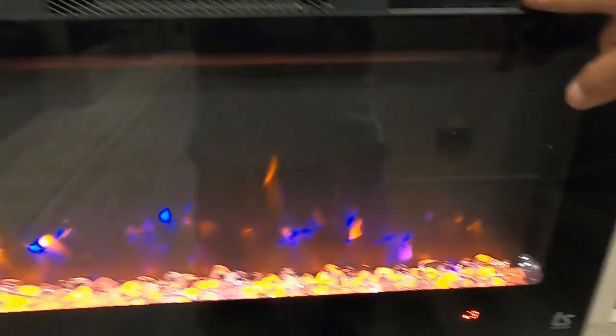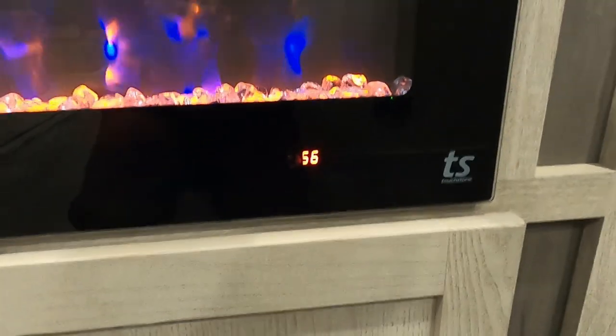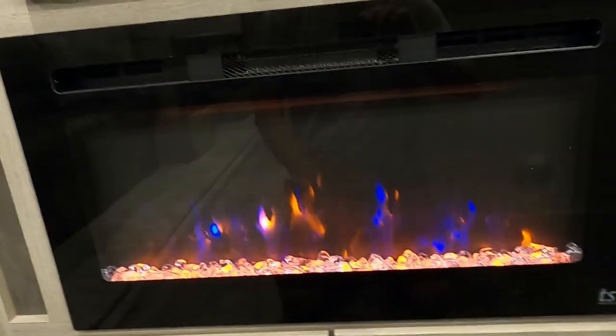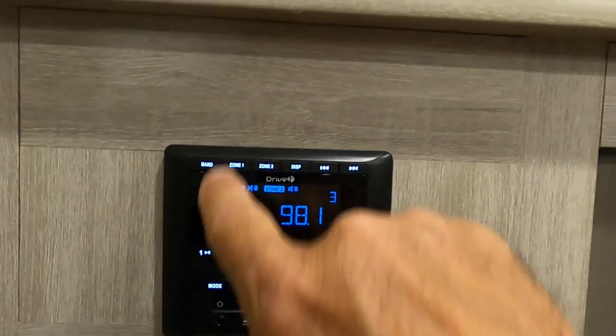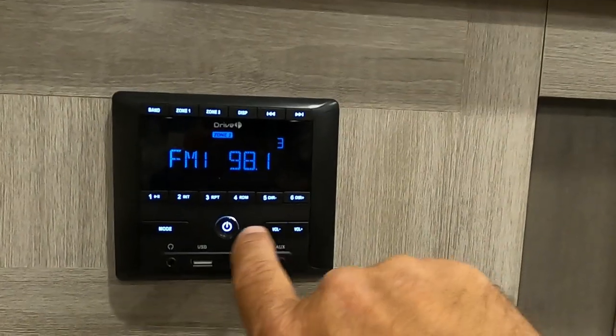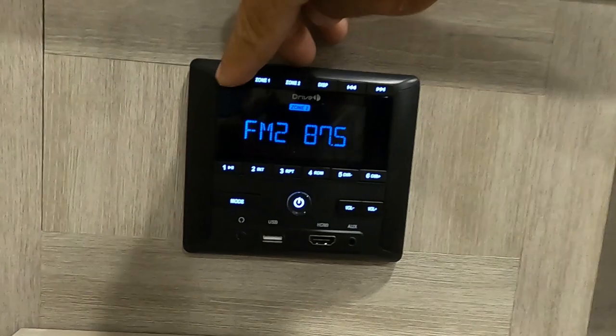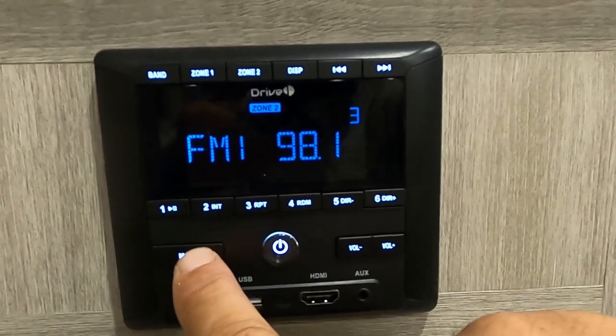This remote is for your awning — you can change the colors on it. This is for your fireplace. Nowadays these are really about the heat — if you're at a campsite and it's chilly in the morning or evening, instead of using gas on your furnace, crank up this heater and it will get toasty in here in no time. Your sound system — touch that once to turn it on. Dual zone speakers, indoors and outdoors, AM/FM, Bluetooth. There's your modes: Bluetooth compatible, auxiliary, and FM.